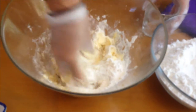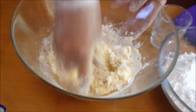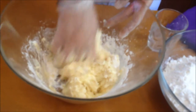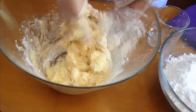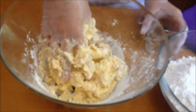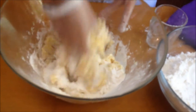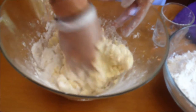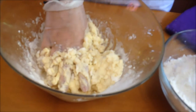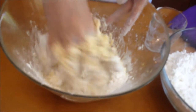This smells so wonderful — it smells like frosting, actually. The scent is absolutely amazing. It's calling for more flour, a little at a time — just work it out. Usually it's going to take about three to three and a half cups of all-purpose flour. Make sure it's not cake flour and not self-rising flour.